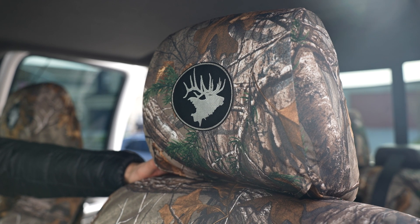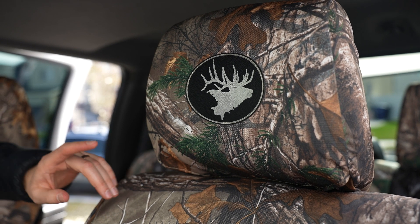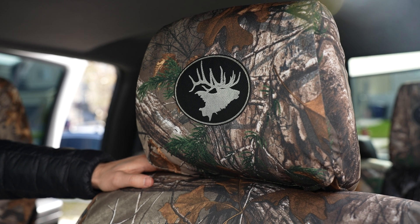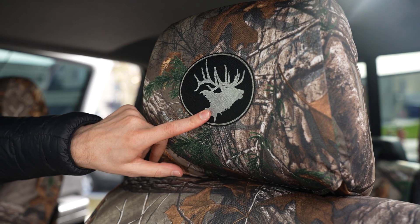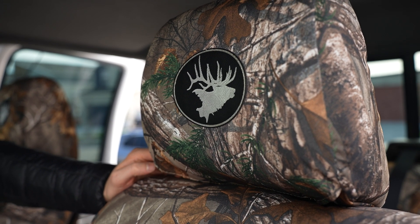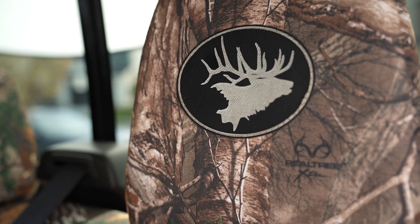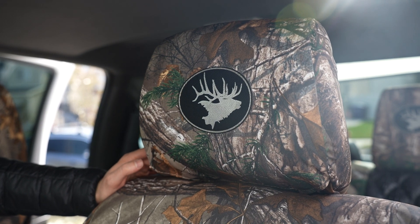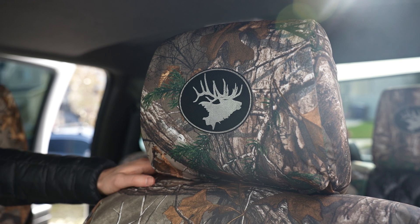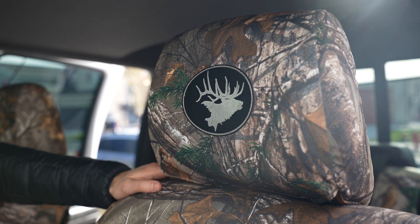Now I'd like to show you some of the custom options we did inside this truck. The first one is the headrest logos. We did the black oval with the elk logo — this is a laser engraved elk inside a black patch that is then sewn onto the headrest. Just a really nice look. We did front and back matching — it always looks best to match your front and back seats. Walking up to this truck, you can see these elk logos popping out really nice. There are other logos available, or you could order the seat covers without logos, but it's really fun to add a logo inside here.